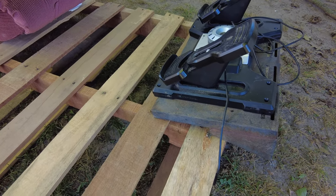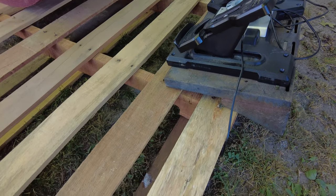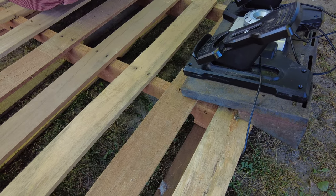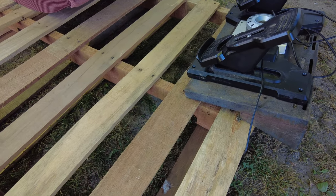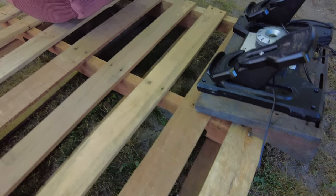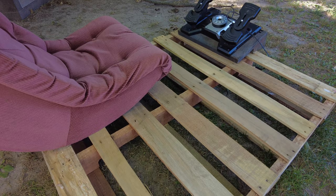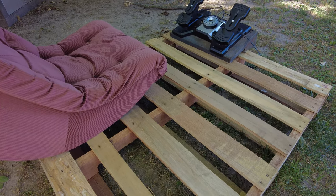I may shoot another video during the process or when it's done. Indeed, one man's trash is another man's treasure — I didn't even think about using a pallet, but I saw this one over there and my head said go grab that.